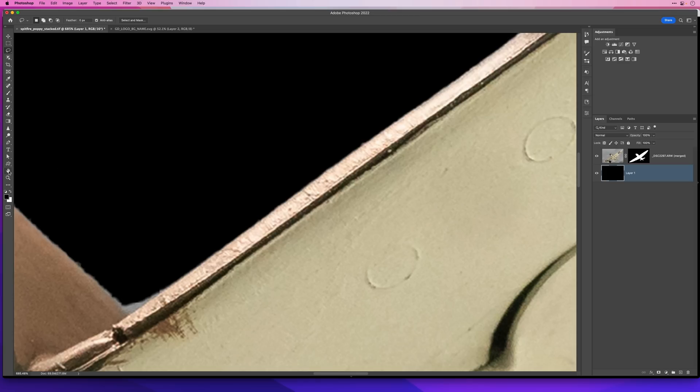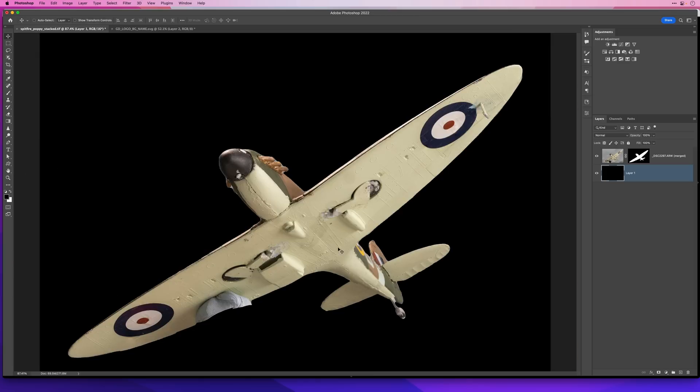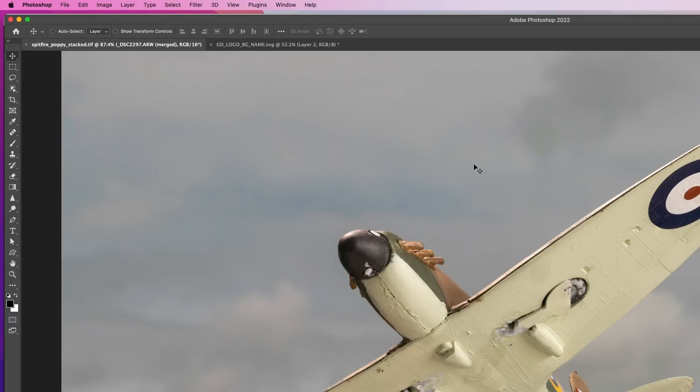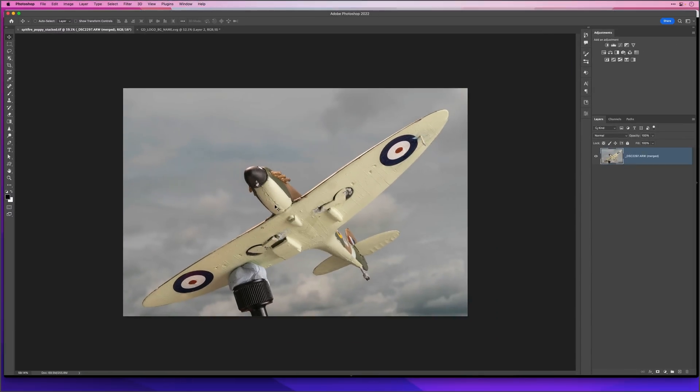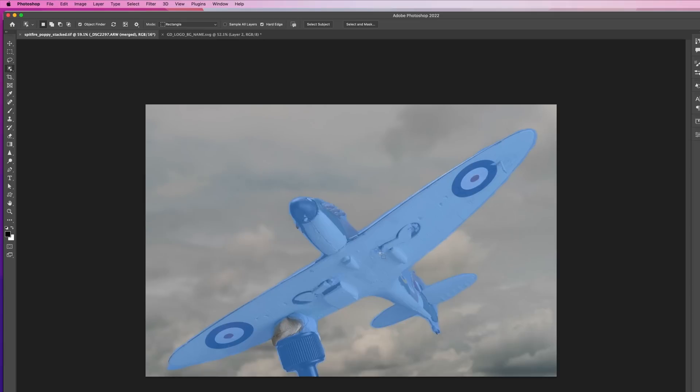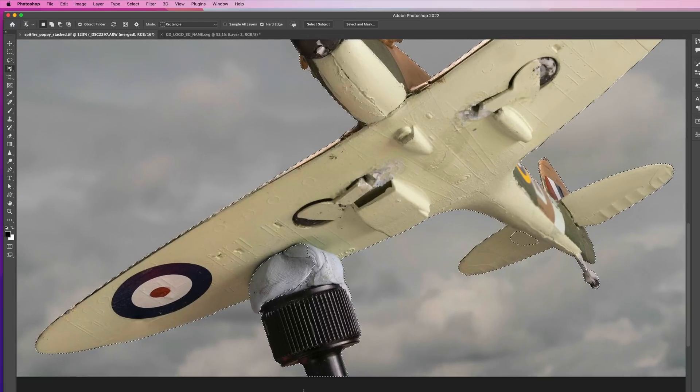Let's zoom out — I'll double-click on the Hand tool — and revert this back to original. I'll go to File and choose Revert, so we're back at the starting point. This time I'm going to make another selection and again we'll choose that Object Selection tool. The Object Finder is analyzing the image — we see this little spinning icon — and now when I bring my cursor in you can see that it has found it.